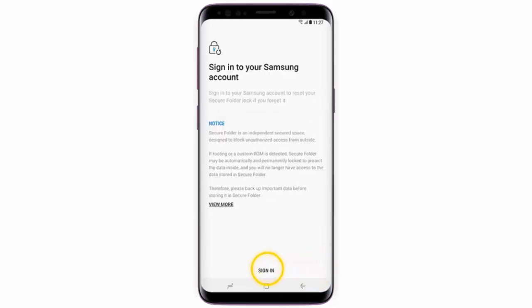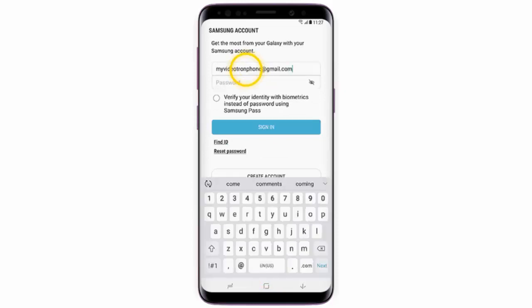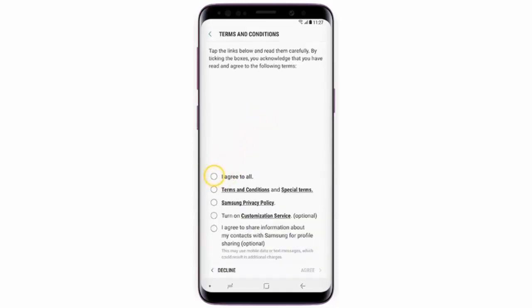Now you're gonna need to sign in to your Samsung account, so tap sign in. Enter the email address or phone number associated with your Samsung account, then enter your password and tap sign in. Tap I agree to all, then tap agree and done.